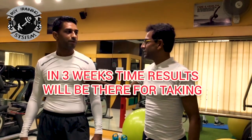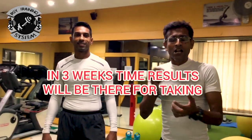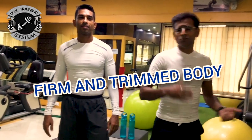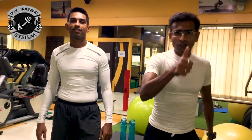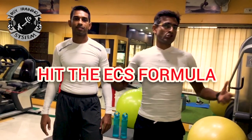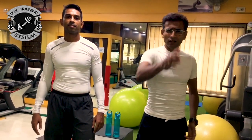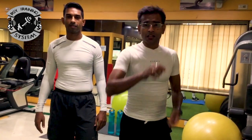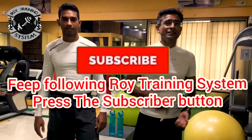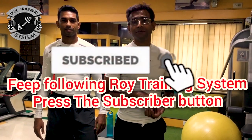In three weeks' time, I can assure you — absolutely safe — there is a very good chance you will have a great look and a trim body. That is what you are looking for. Follow this formula: ECS — Exercise, Calorie Cut, Stress Reduction. The result is there for you to take. Keep following Roy Training System and press the subscribe button. Cheers.